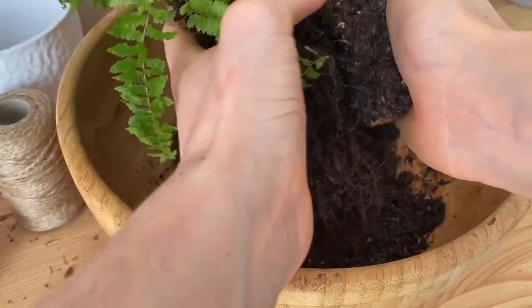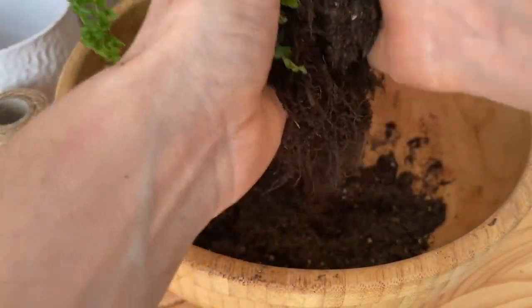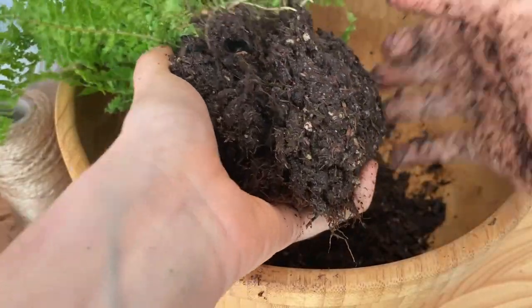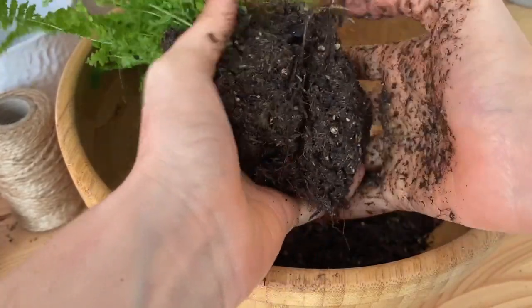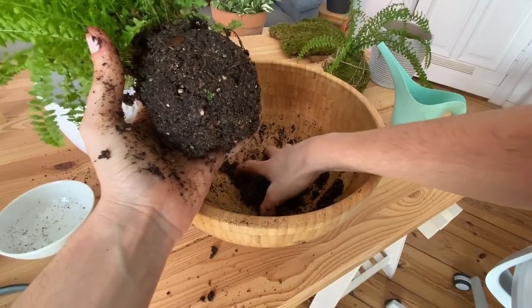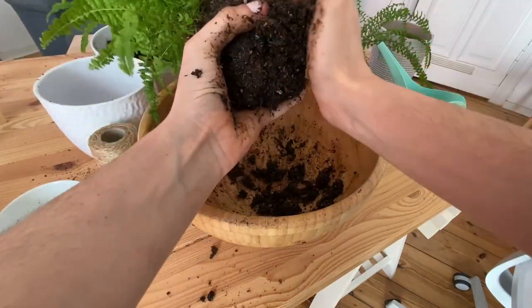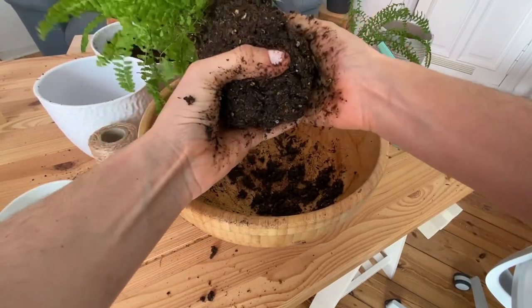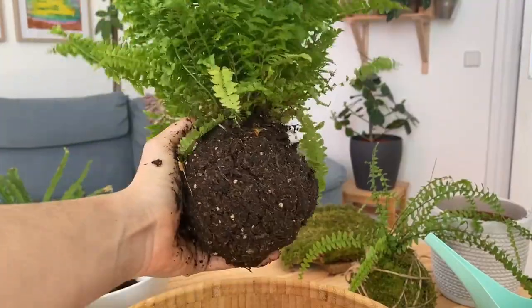Next we will start to make a bowl with our mix around the roots, just like so. Be careful with the leaves. We will continue to add our mix around the roots until we get a bowl that is 2 centimeters thicker in diameter than all of the roots together, just like so.